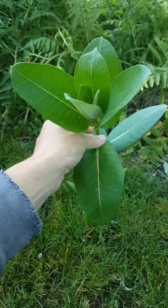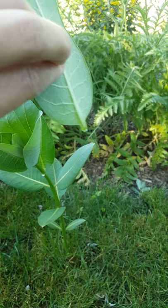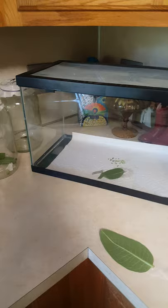So when you do find an egg, you snap the leaf off and turn it upside down because it's going to drip out this goopy stuff. After you snap off the leaf, you want to bring it inside. What I do is I wet a little piece of paper towel and wrap it around the stem like this.